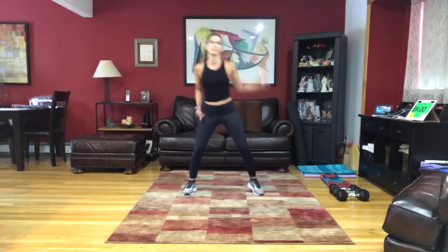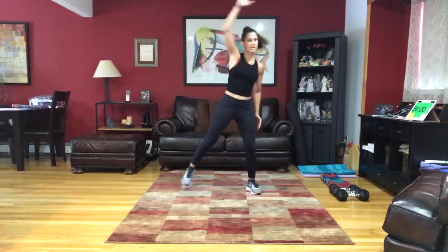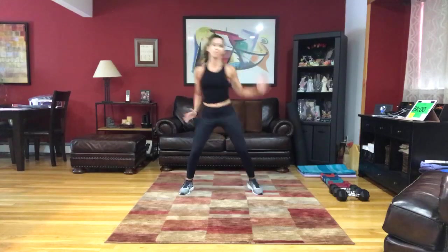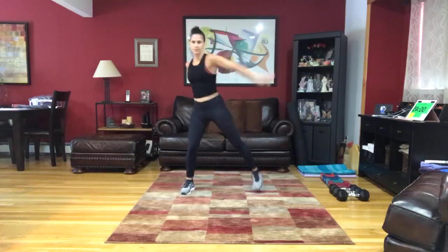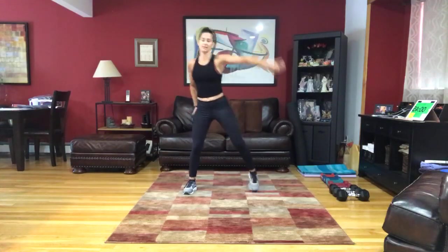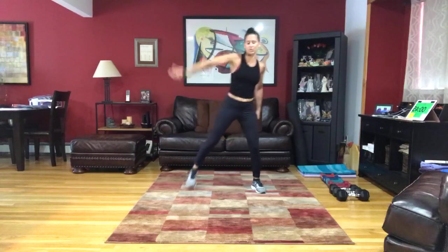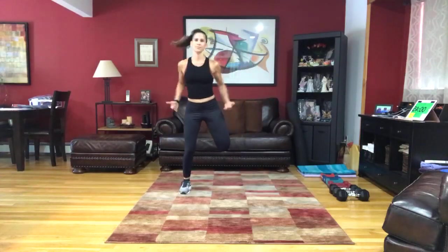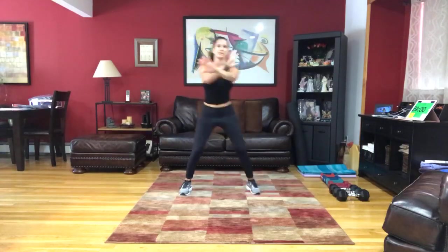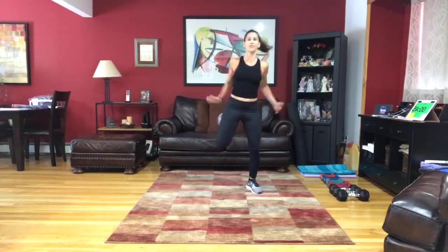Reaching overhead. Back to the cross reach. Then hands to the front and pull. Then knees to the front and pull.